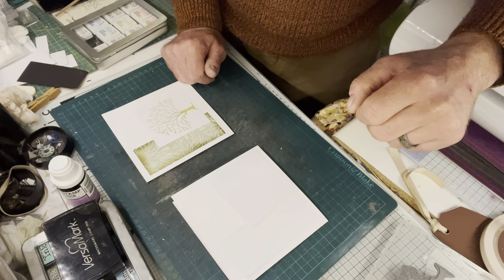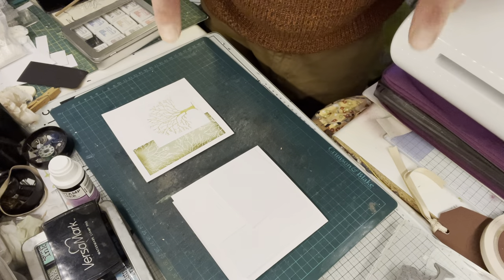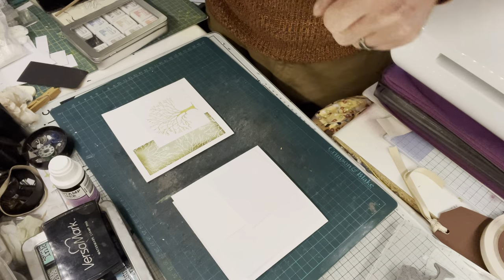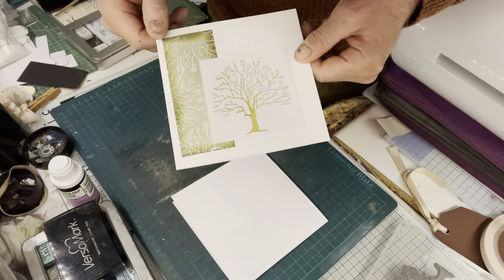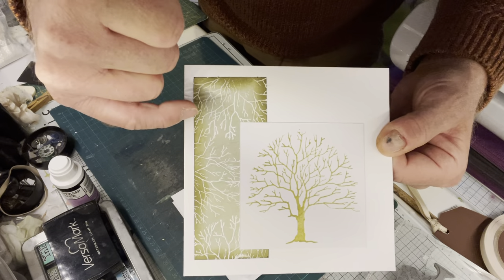Hello and welcome to my next video. If you like it, please subscribe and like below - that'd be absolutely brilliant. Today I'm going to show you how to do this card.